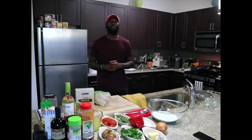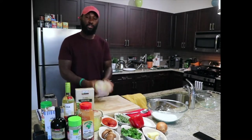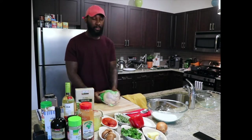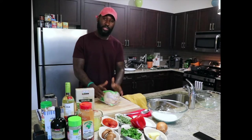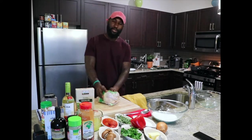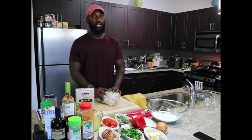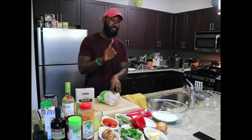Hey y'all, welcome to the first episode of Cookbook Chef. Today is gonna be a special day — we're gonna be making one of my favorite dishes coming up as a cook. It's called chicken cacciatore over edamame spaghetti. Very healthy, very flavorful. We're gonna start off by marinating this chicken.